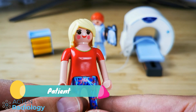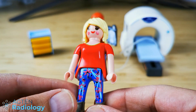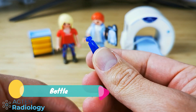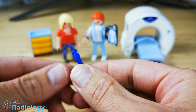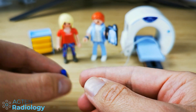So the patient, she looks okay, I'm not too worried about her at this moment, nothing extraordinary. The bottle — she's probably thirsty, or maybe the technician or radiologist is thirsty. I don't think it's a kind of contrast to drink because it's an MR, not a CT scanner.